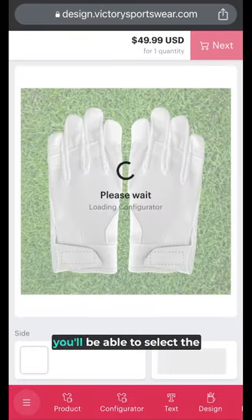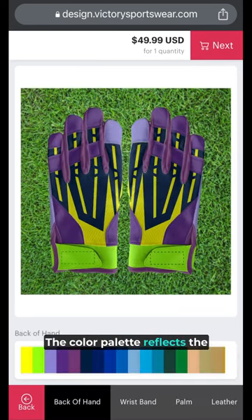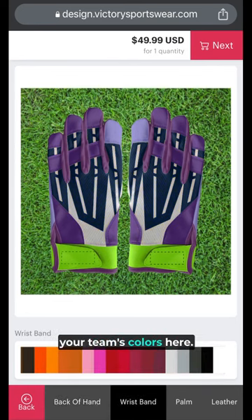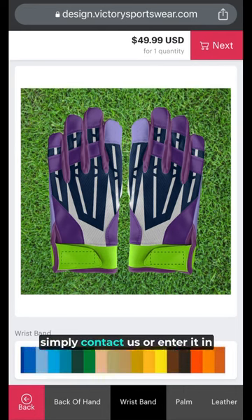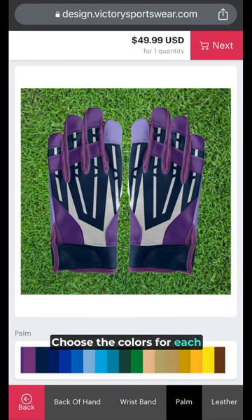From here, you'll be able to select the colors you want to use on your gloves. The color palette reflects the most popular colors across professional and college sports. You should be able to find your team's colors here. If you have a special color request, simply contact us or enter it in the order notes at checkout.